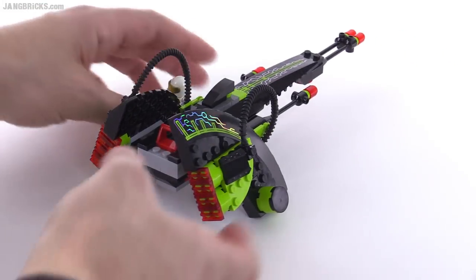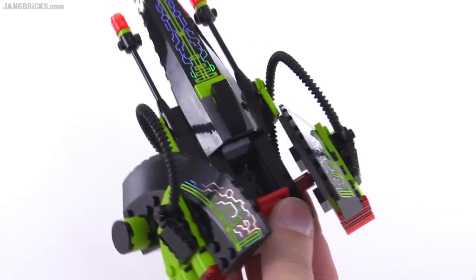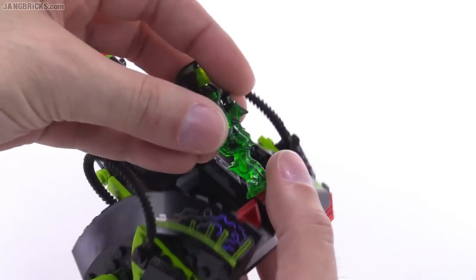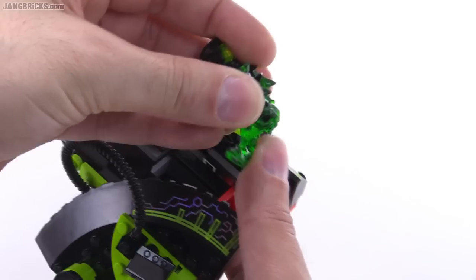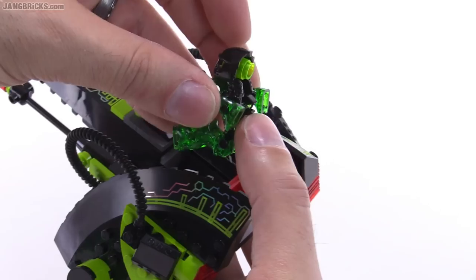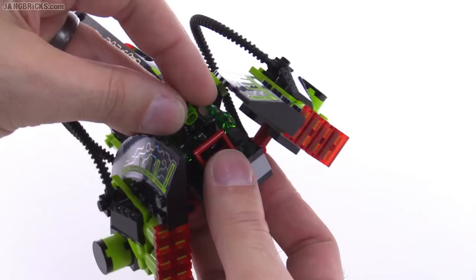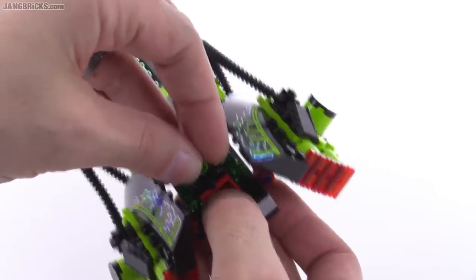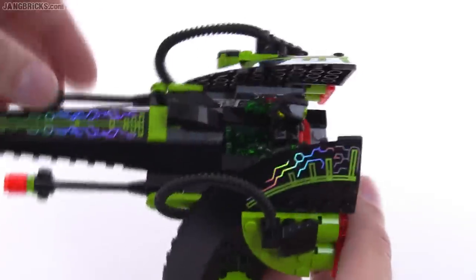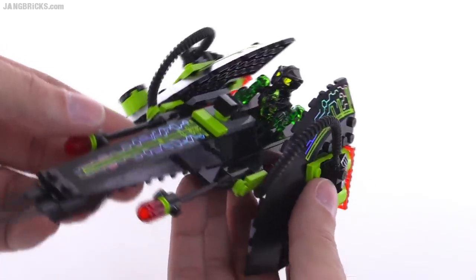The cockpit section is interesting — there's not actually anything in there by default. However, it's intended to be flown by one of the commander units. To get it to sit in there, since these figures have no studs or receptacles on their legs, you put an Exo-Force hand clip piece in there and actually clip the commander to the back. Now he's in place and not going to fall out, allowing him to sit even though he's not really set up to sit.